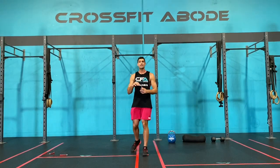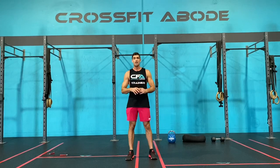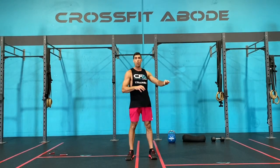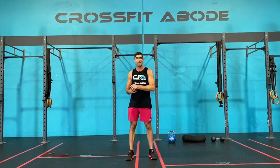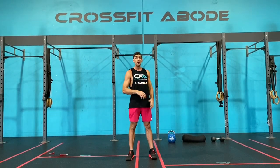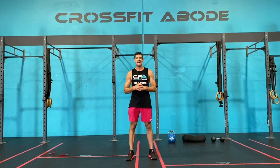Then give yourself about three to five minutes. Grab yourself a drink and start warming your barbell up to the weight you're going to use in the workout — remember, it needs to be something you could do for ten in a row. Warm up any other movement you haven't quite warmed up yet, then get ready to start the workout of the day.